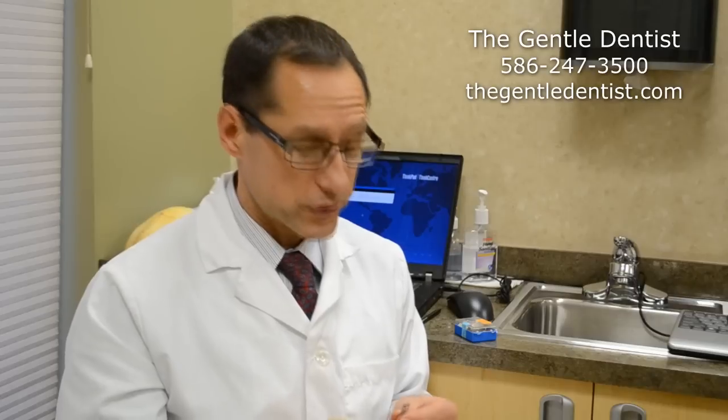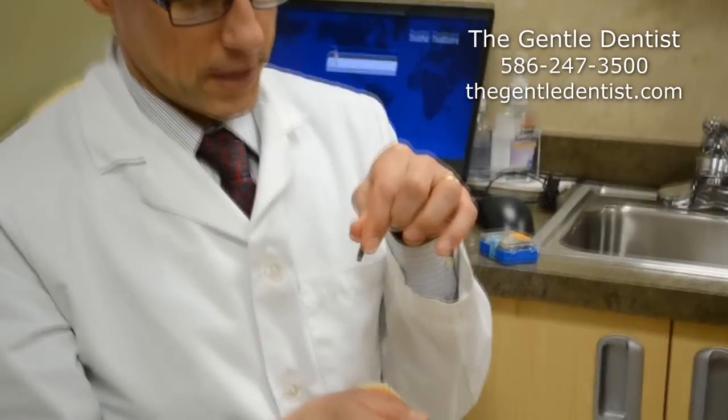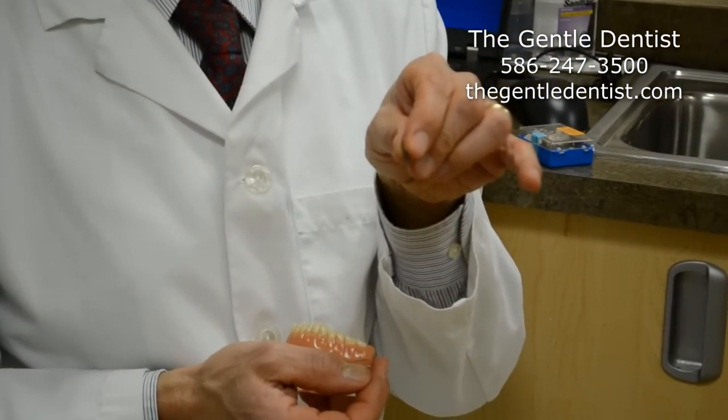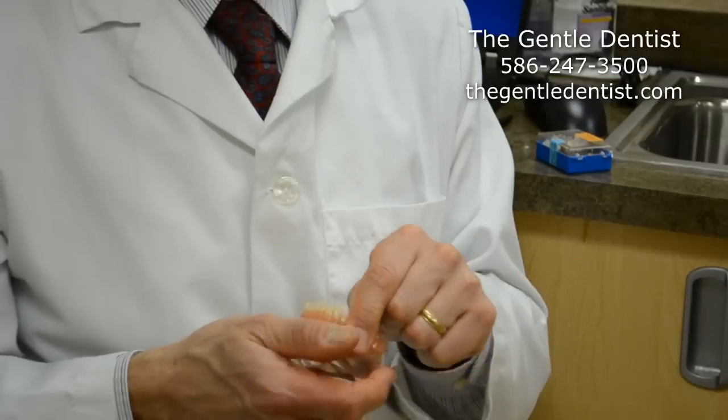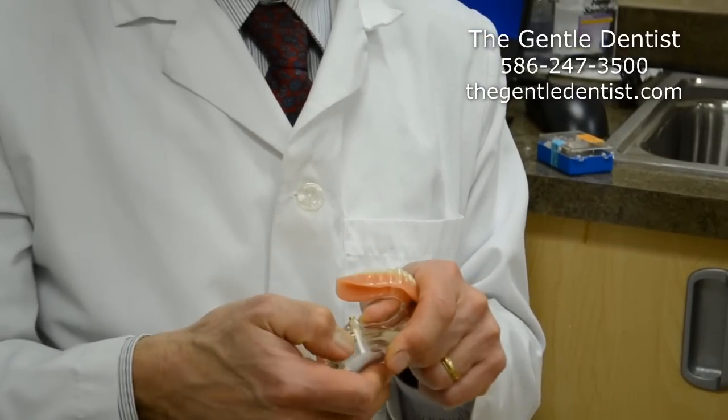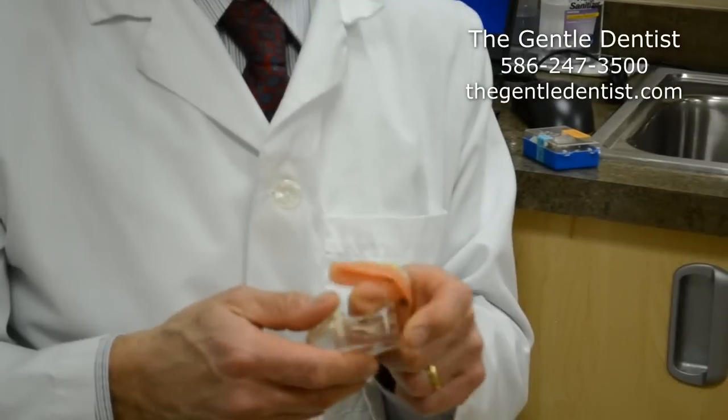Implants are a big part of dentistry now, as most of you have heard about implants. What I wanted to do is just compare, for the situations where we would use something to hold a lower denture in place, the difference between a full-size implant, which I'm holding right here, compared to what's called a mini implant, which is right here. We can also use a natural tooth — you can see the root of the tooth here — to actually hold these in.